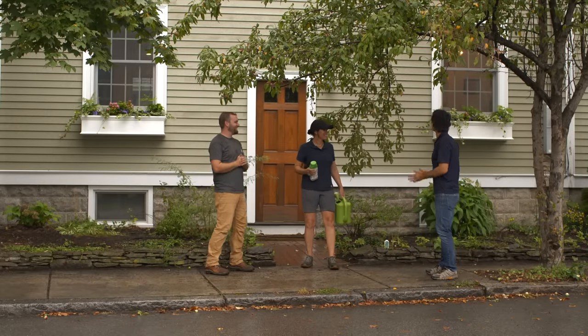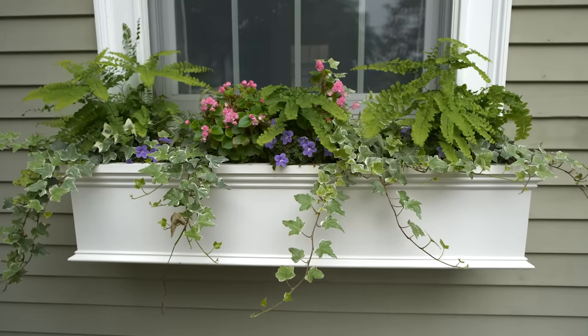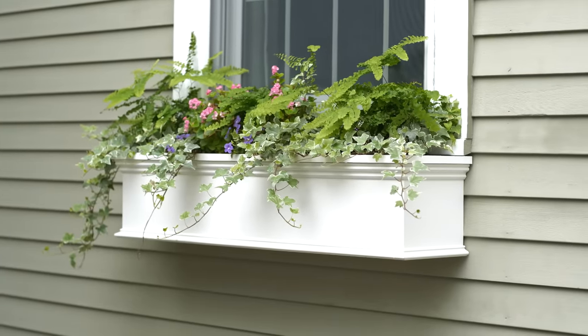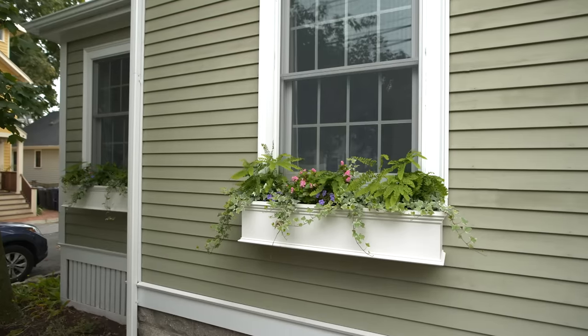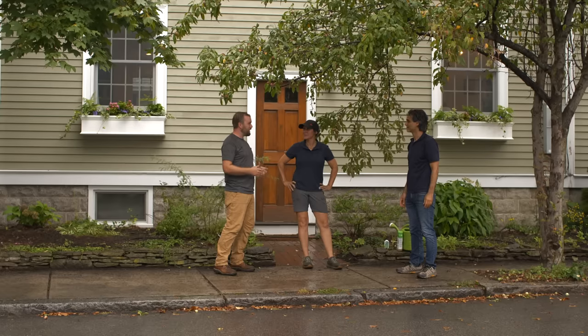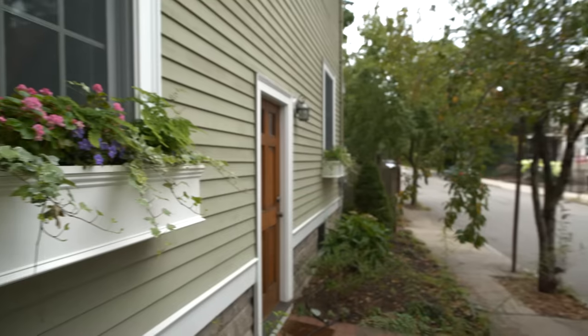Wow, these flower boxes look so beautiful. Thank you Nathan and Jen — Nathan, the boxes match the trim so well and the flower arrangement just pops. My wife is going to love it as she comes home from work and the neighbors will too. My tip for you is put this slow-release fertilizer on once every three months — it'll help with vigorous growth, and definitely water. My tip for you is once a year, a little bit of water and vinegar on a rag, scrub them down — it'll keep them looking new. Thank you for having us.